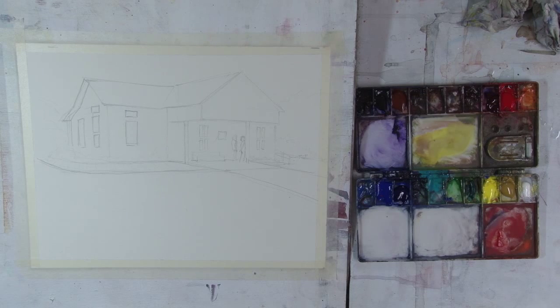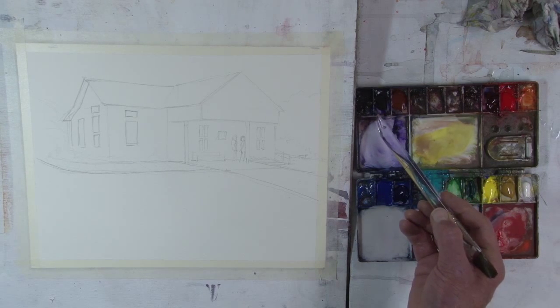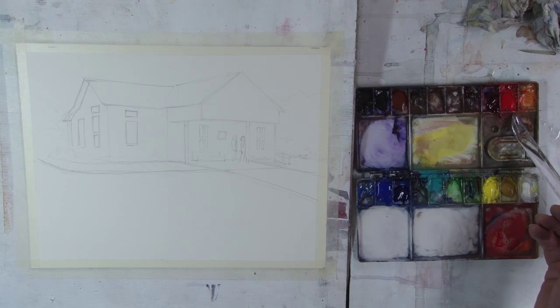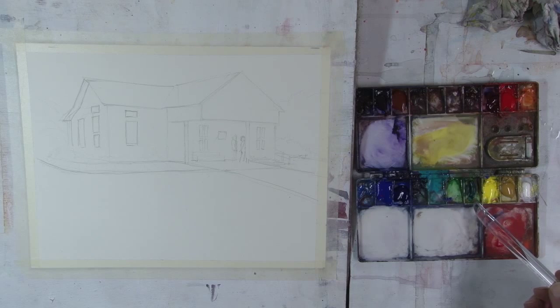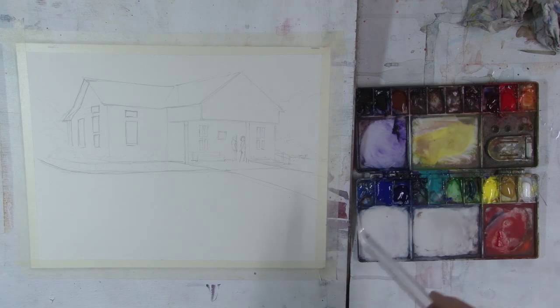Hi, my name is Rex Bieland and welcome to this week's painting demonstration. Just quickly go over the colors, the usual ones. I might be using some dioxazine purple this time, certainly a burnt sienna, a little alizarin crimson, cad red light, yellow ochre, maybe a bit of cad yellow light, and I have a bit of viridian here, ultramarine blue, cobalt blue, cerulean blue.